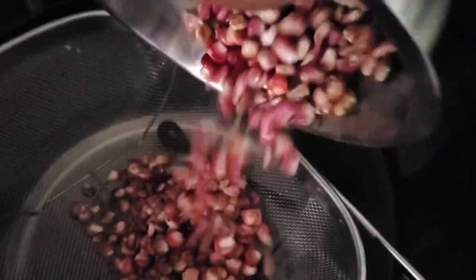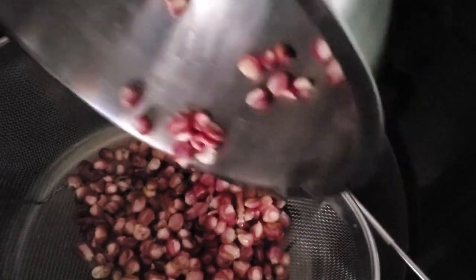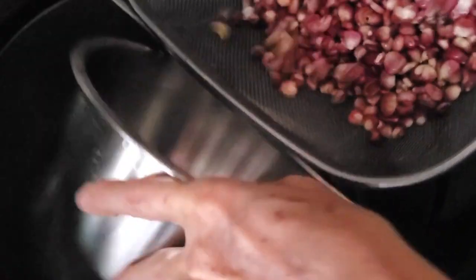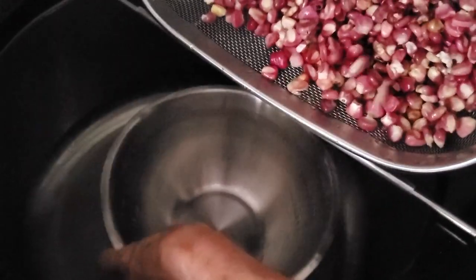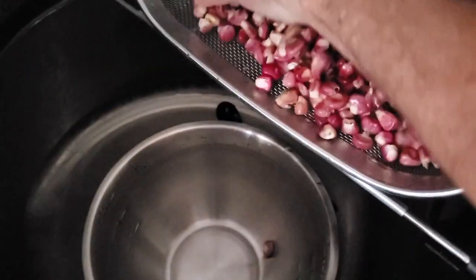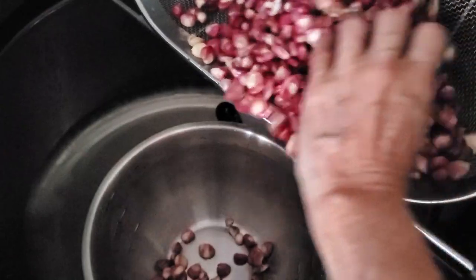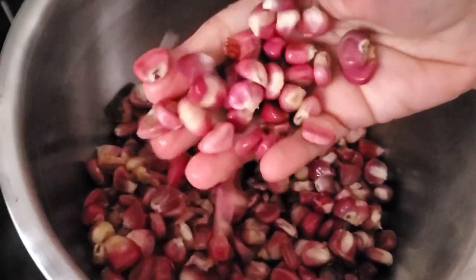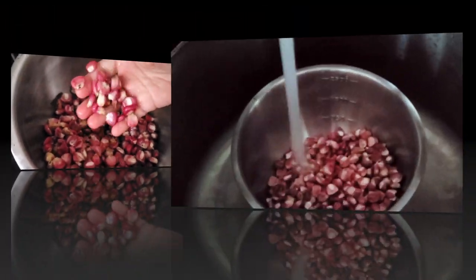Once you've washed your corn really well with clean water, put it back into a bowl and cover it with twice the amount of water. You leave it there for 24 hours if you live in a place that is too hot. After about 8 hours, just refrigerate it until the next day.